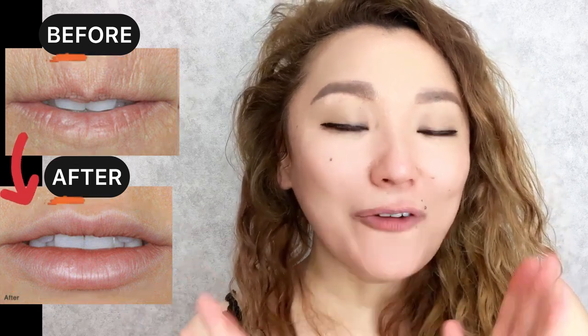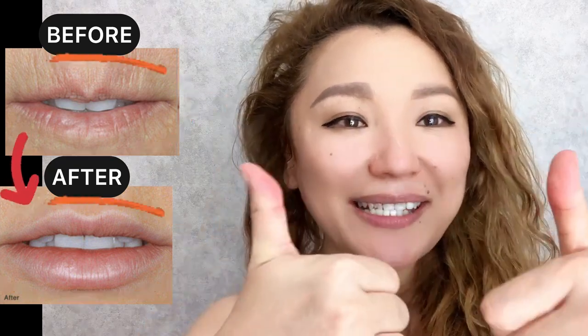For good results, do this complex regularly, two to three times a week. Please like and subscribe to the channel.